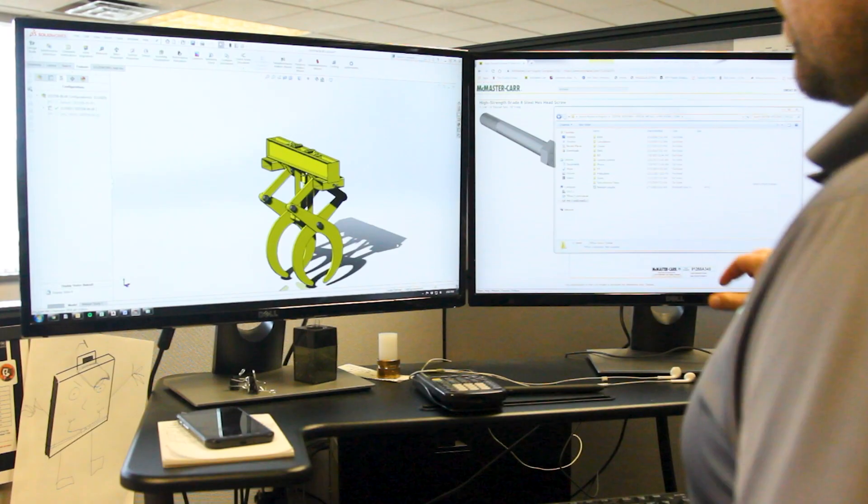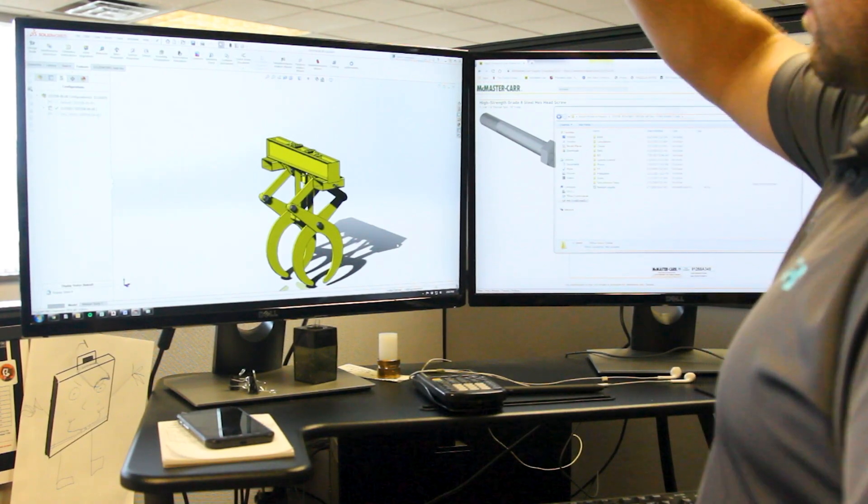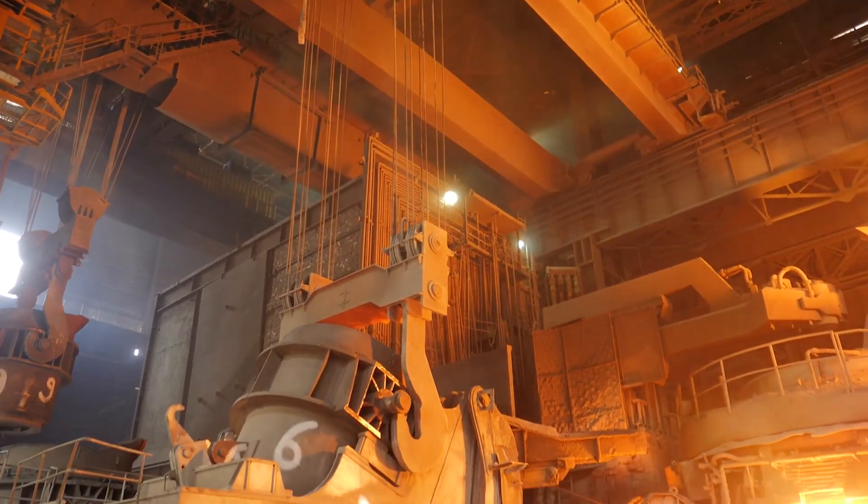If we're getting into some of the bigger items — some of the mill duty items, things that have to get fabricated, go out for machining, and have secondary processes done — we can be, depending on the job, anywhere from ten weeks to 24 weeks on something like that.